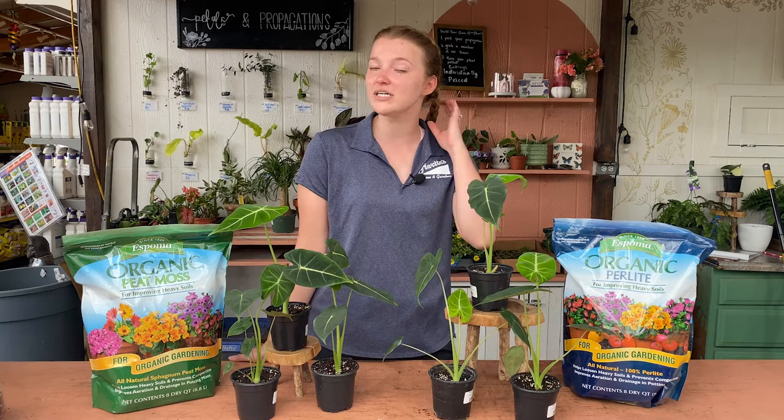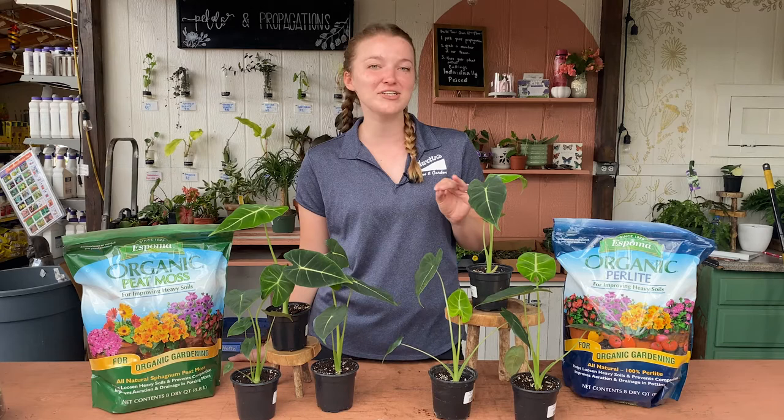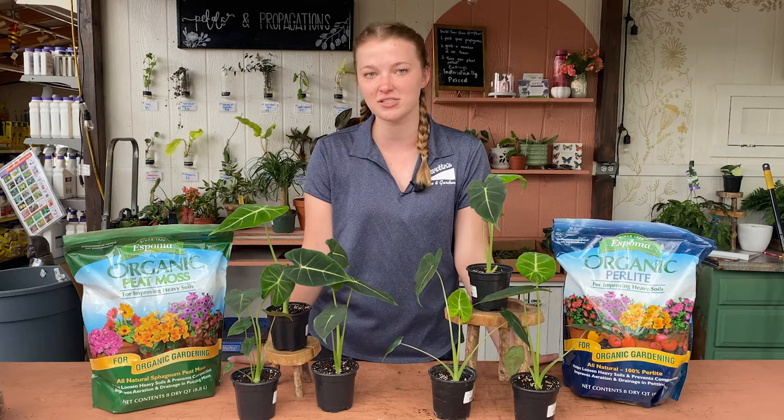They are also toxic to humans and animals, so if you have little fingers or little paws at home, be sure that this plant is somewhere out of reach that they cannot get to, because they are toxic. But if you are interested in this really cool and fun plant, we're going to show you how to care for it today.